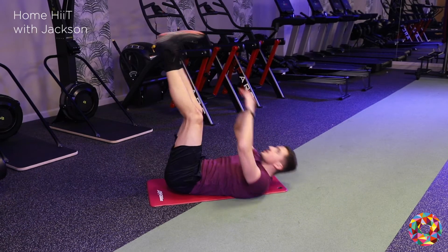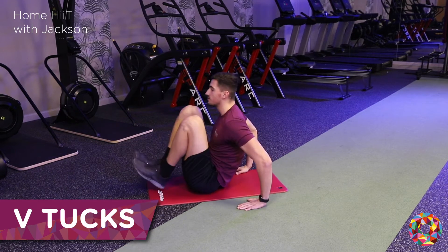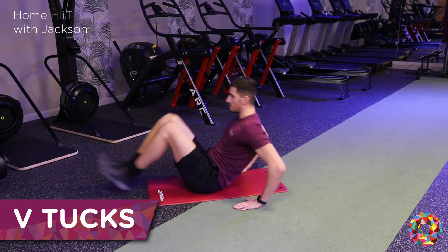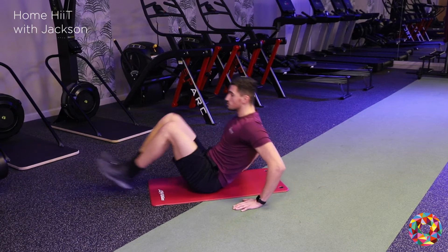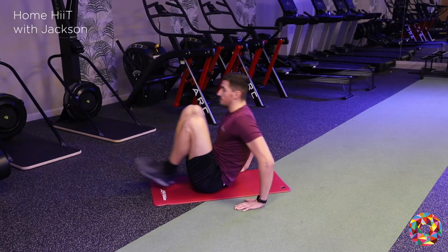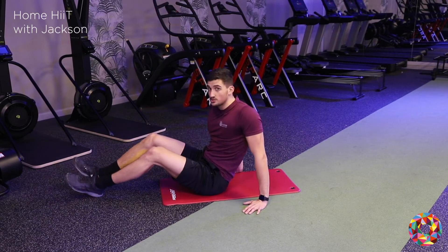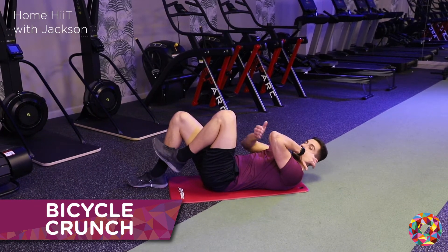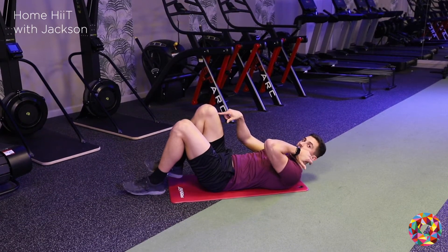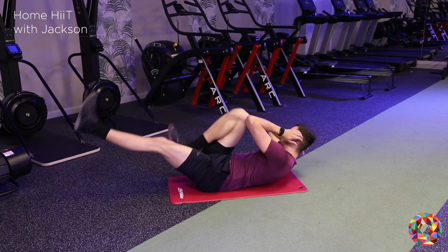Straight into our V-tucks. Try and keep the head up, try not to move around too much — it's just all in the hips and the legs. So straight after these, bicycle crunches. You're going to try and get your elbow to touch the opposite knee — in and out like these, 20 seconds again.